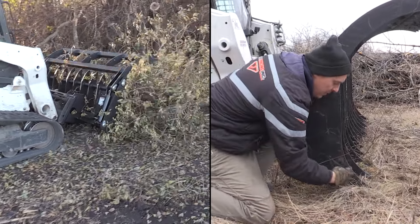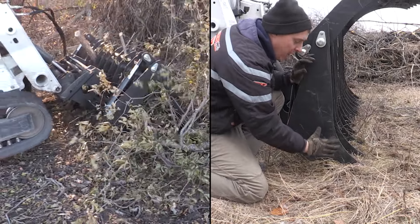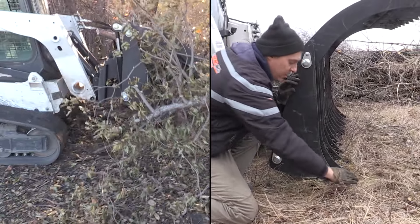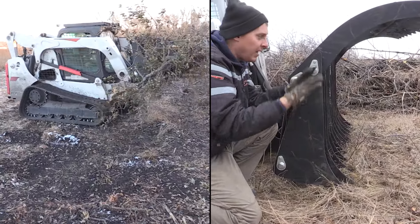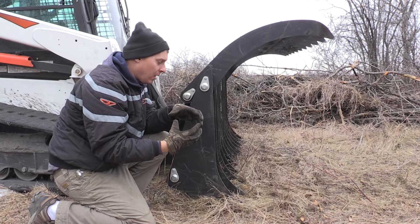You'll see the tines have a length that fits nicely with the geometry of the lower frame, and it has a nice curve here which allows the material to be scooped up and curled in and then rolled. And when you get that rolled into that ball and then clamp it with the top grapple, that's what makes that really tight brush pile.